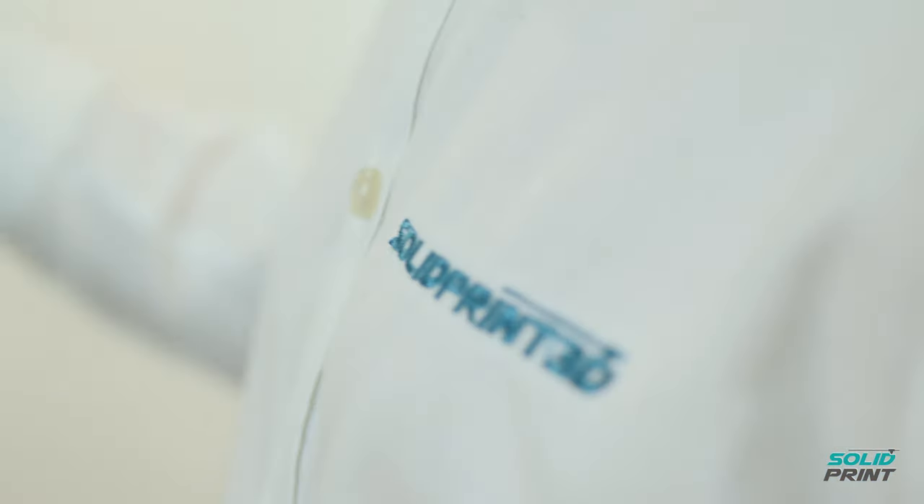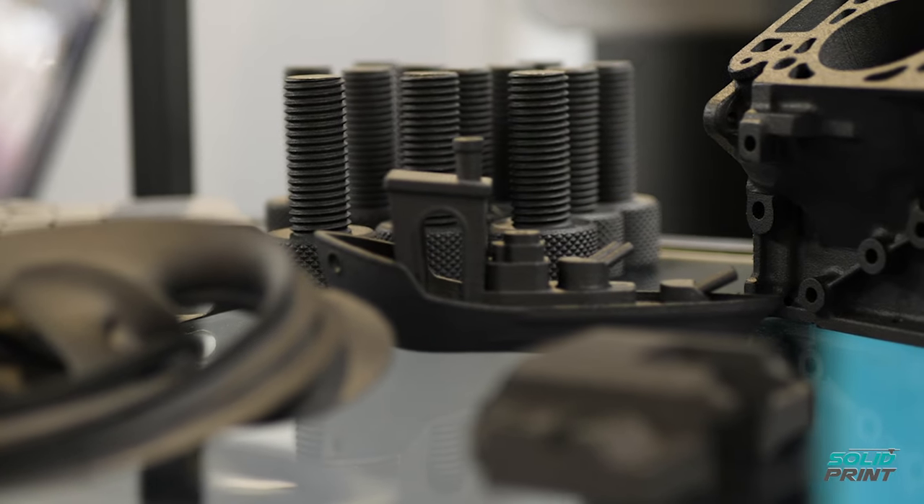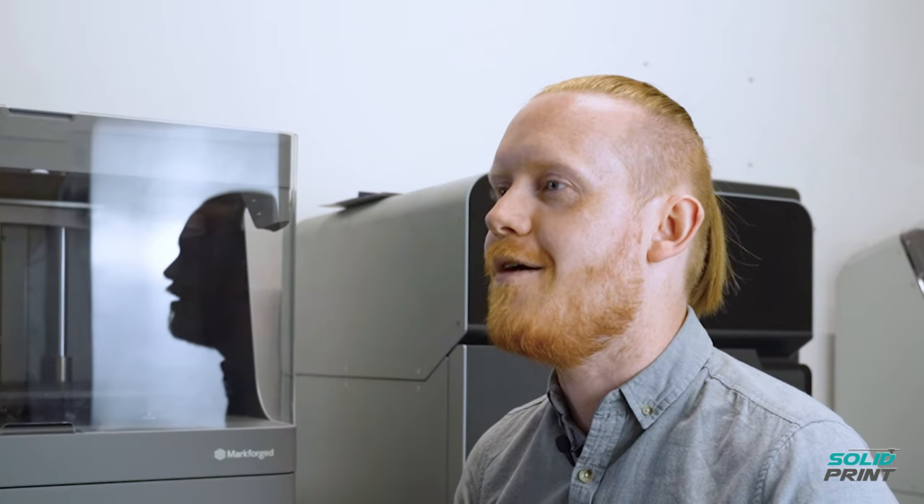Right from the get-go, SolidPrint have been absolutely instrumental in us acquiring these printers. The guys in the sales team are really responsive to questions, more than willing to send you any sample parts you might want. Very quick to get back to you on shipping requirements, the ordering system is great, and they can do next-day delivery on a lot of materials. They're absolutely fantastic to work with.